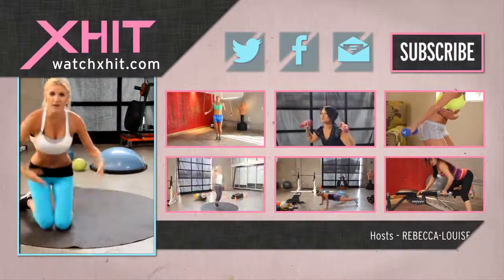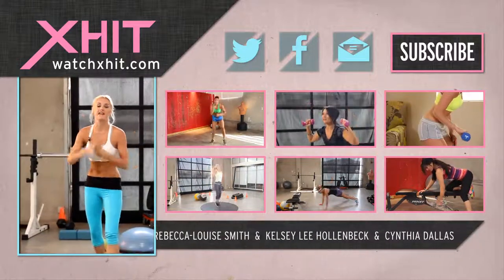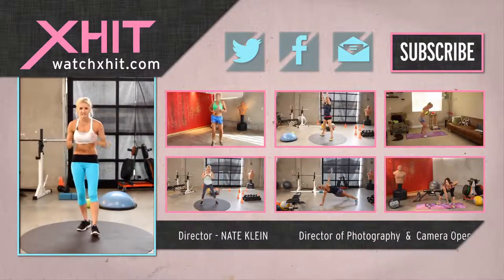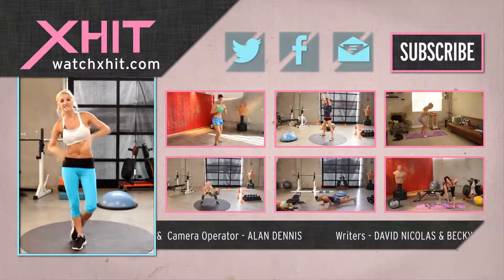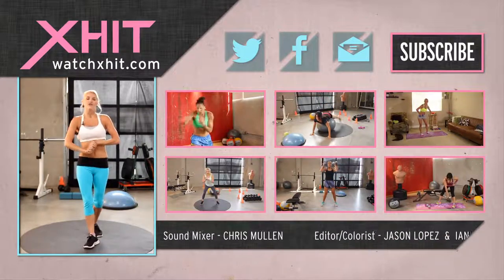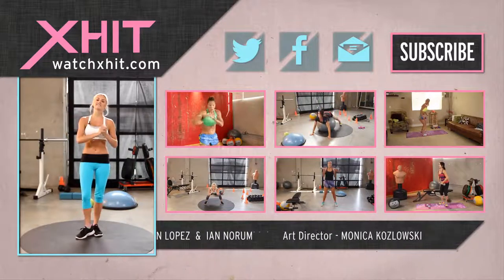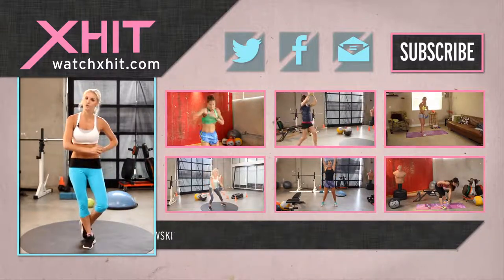Great job guys. There you have it — if you've got five minutes, make sure you get five-minute abs in. If you've got longer, then check out X-HIT's ten-minute abs, eight-minute abs and six-minute abs. Thanks for joining me today. If you've got any questions about the exercises we did or anything else relating to fitness, you can tweet me at The Model Pilot or Facebook, Rebecca Louise Fitness. Subscribe to the channel and hit this button here for our fantastic newsletter. Thanks for working out with me today and make sure you keep on improving those abs.